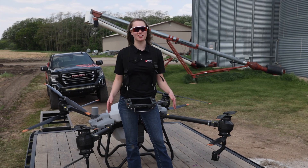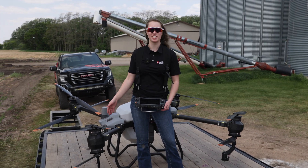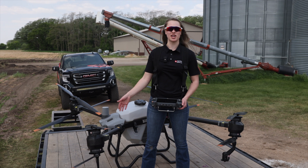I'm Dani. I'm here with Mavic Agriculture and we're out here today and I'm going to explain how to run the T40 in manual mode.